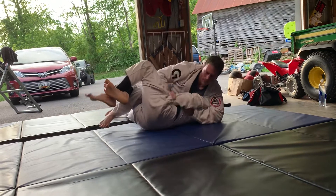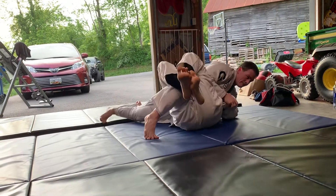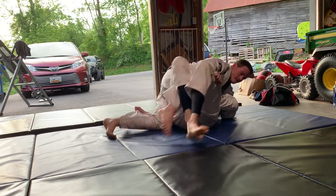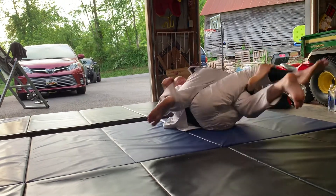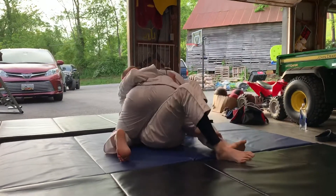Attack the Kimura. Now mount. Shift the hips again. Time. Break there for a second.